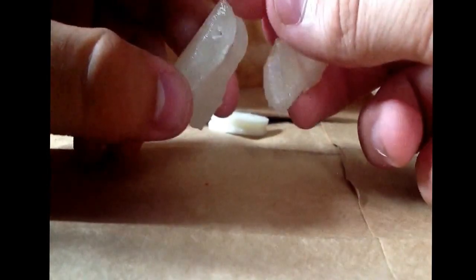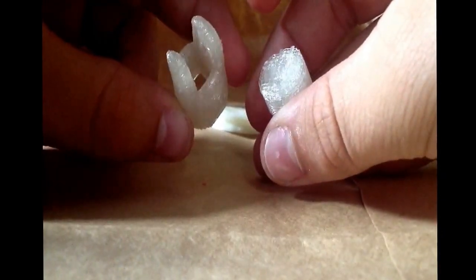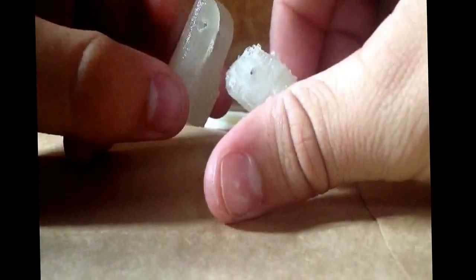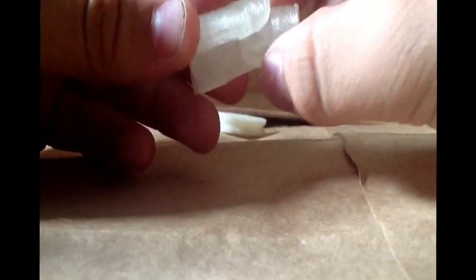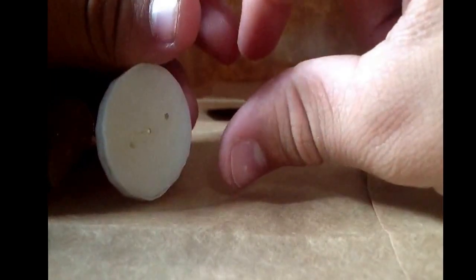You're going to need to sand them on the bottoms and in between the prongs here, and on the other prong on the other piece, so they fit together properly. The piece that you're probably not going to need to sand is this piece — it's just the wheel that rotates the fishing line to allow the finger to move up or down.